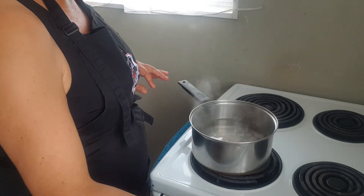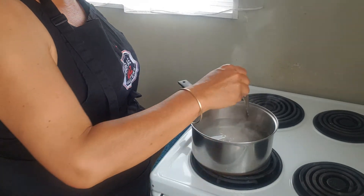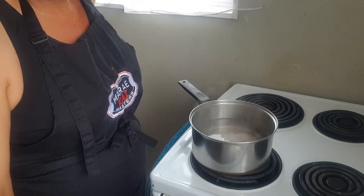The vinegar helps coagulate the egg so it doesn't spread out everywhere. I just like to give it a bit of a swirl again to make sure it's not sticking down on the bottom of the pan.